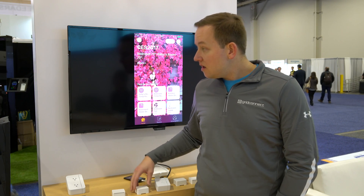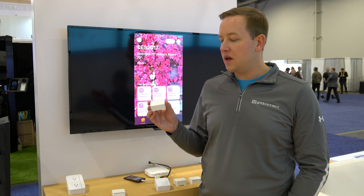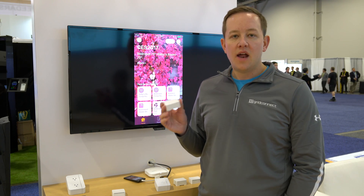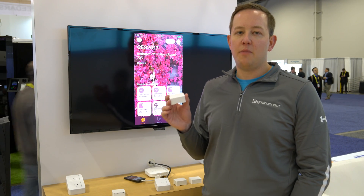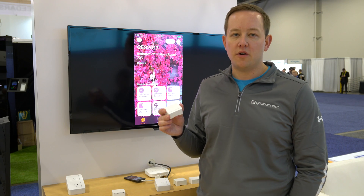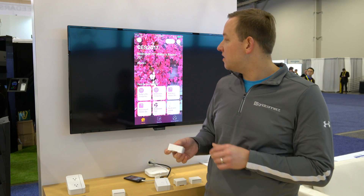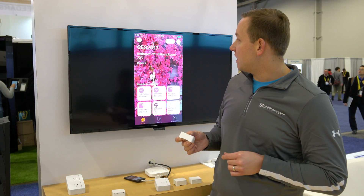Next we have our Bluetooth-enabled water sensor that works with HomeKit. This is great for detecting floods, leaks, anything like that. Water can be terribly damaging — you definitely want to know about it the moment you have some sort of water event in your home. I'll simulate this by just touching these two contacts here, and you'll see a water alert pop up in the background in just a second.